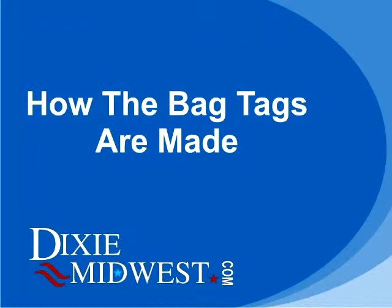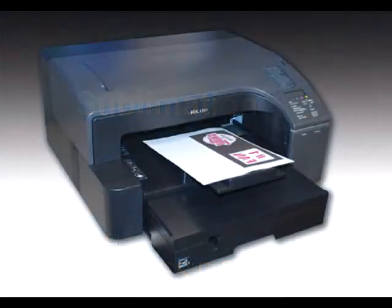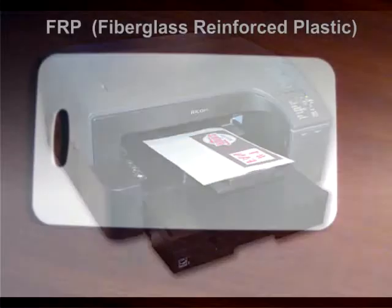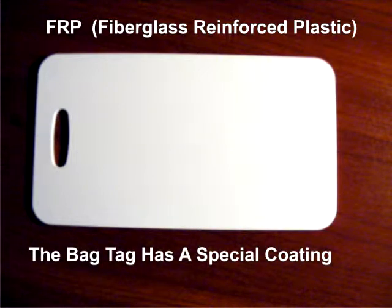Now we're going to go through a brief overview on how the bag tags are made. They're made with a process called sublimation. We use special inks and a printer made for sublimation to print out your custom design. The bag tags are made out of fiberglass reinforced plastic, with a special coating on the surface that will accept the sublimation inks.